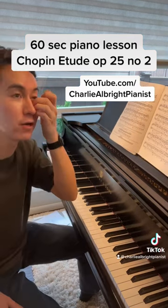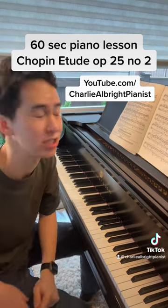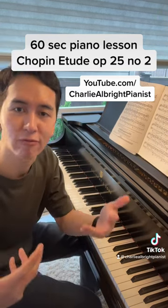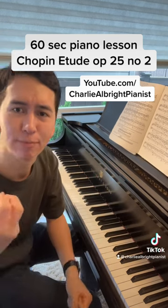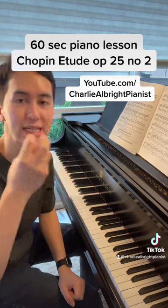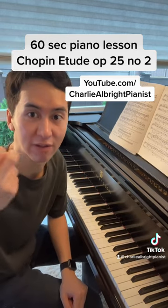Alright, this is referred to oftentimes as the spinning thread etude. The left hand — think of it as kind of the structure giver. It kind of sets the framework, the basis, the rhythm of the entire piece. The right hand, though, is much more free. It's almost like a spinning thread that weaves in and out of the fabric of the music.